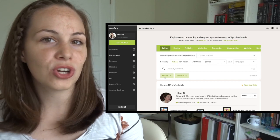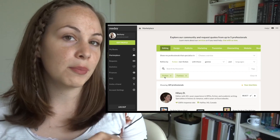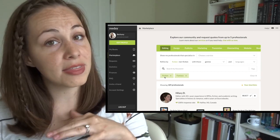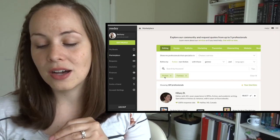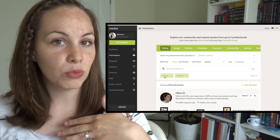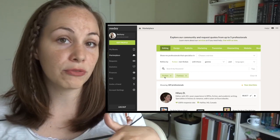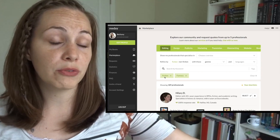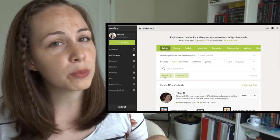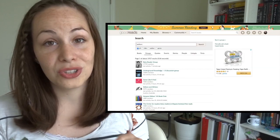The one thing I like about Reedsy is that while the editors on this platform are definitely more expensive, you will find that they are also more professional and usually more experienced. There's a cool buffer that Reedsy has where they make sure you actually do the work before the person gets paid, so there's a little bit of protection there. The other place I showed my friend is Goodreads.